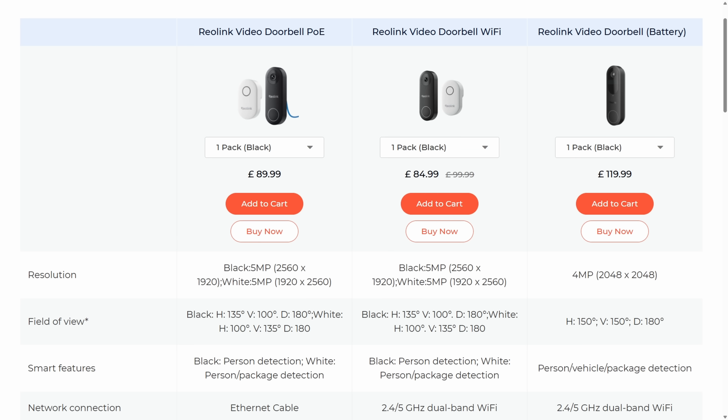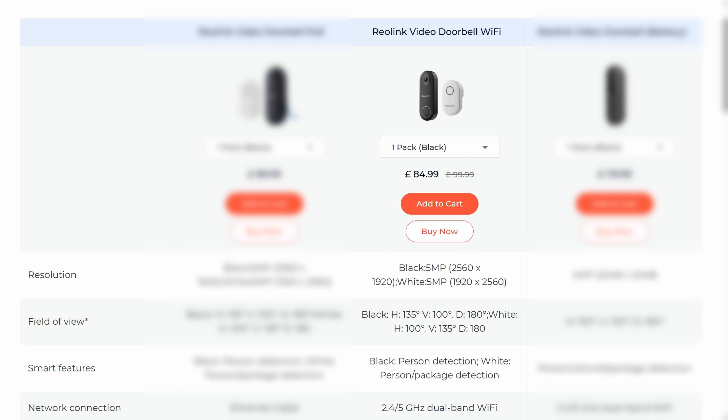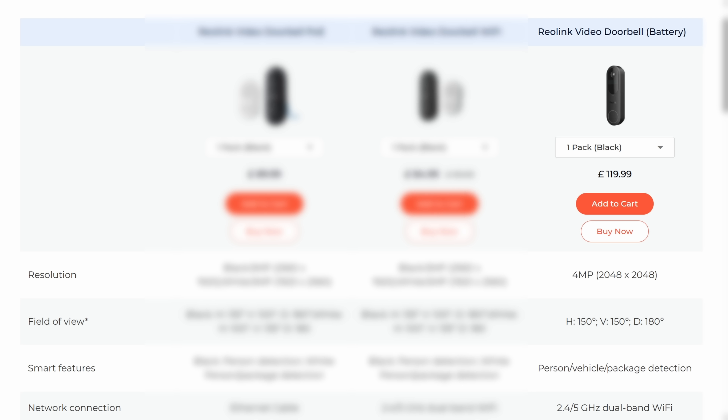Reolink's current doorbell lineup consists of three different models, all of which have got different price points. First off we've got the PoE doorbell which usually sits at around $89.99. We've then got the wi-fi version which is usually around $99.99 and it's often discounted to around $84.99. And the third option, which is a newcomer to the lineup, is the battery doorbell and this one retails for around $119.99.